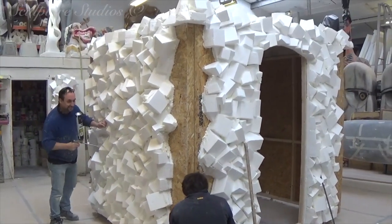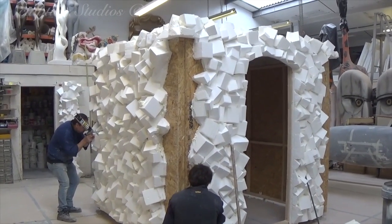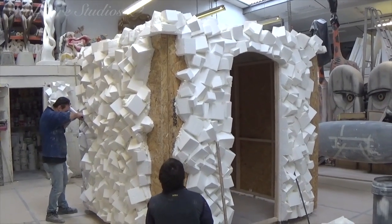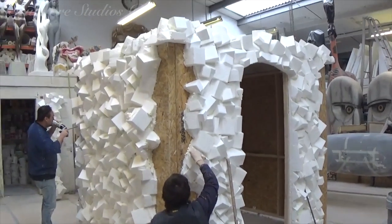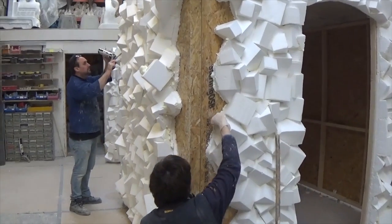We've got the glitter arrived, which is going to be going on after we've covered the whole thing in Dry Bit concrete. This whole thing breaks down into sections for transportation, which is why we've got all these pieces on the floor. We've got to make sure everything goes together correctly, which is why Kev's now going round trimming up all the join lines so that everything fits together nice and snug.